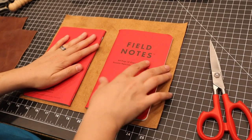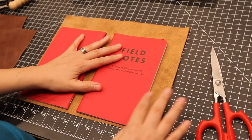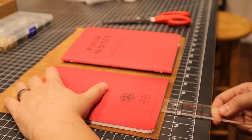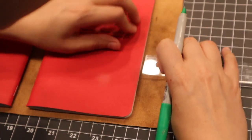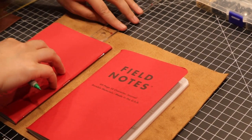There are some great templates available online for this exact kind of journal cover. One of our Patreon members pointed us in the direction of a great one — links will be in the description below. Because our D&D Field Notes are a bit larger than standard Field Notes, I opted to just eyeball the pattern.